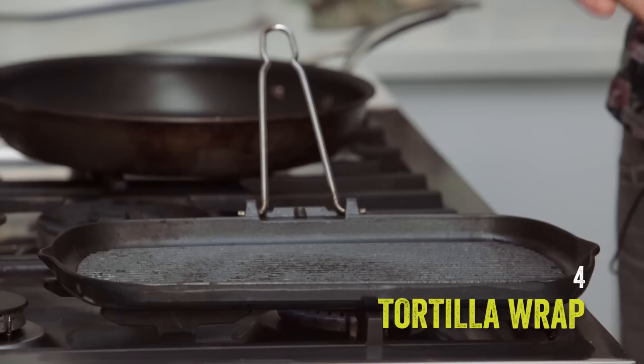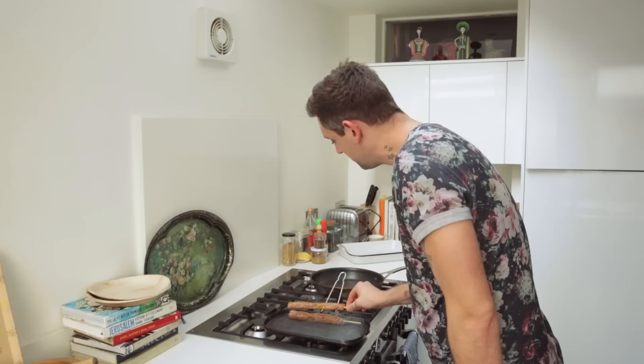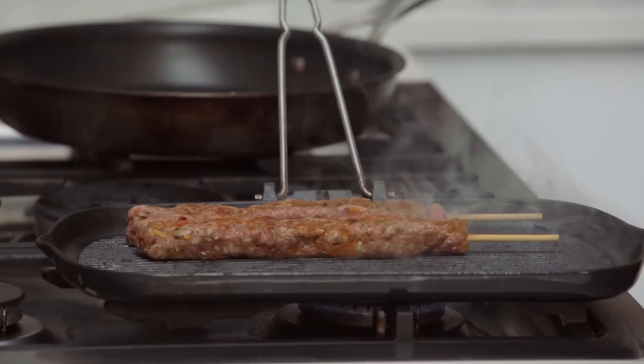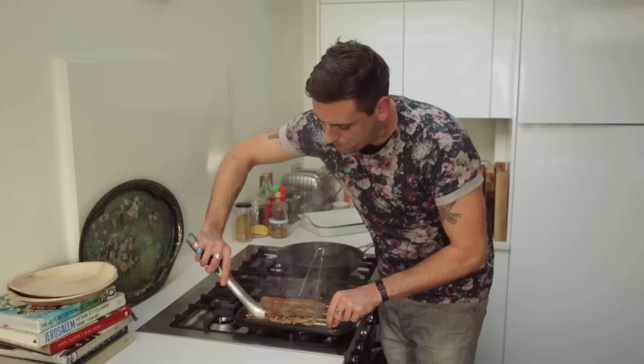I've got the old tortilla wrap there and it's dry at the moment — there's no oil or meat on it. It's going to take literally six seconds. Pop the old bad boys on. I'll advise you to use some tongs. It's going to be probably eight to ten minutes in total if you keep turning them. As soon as they come away without really any force, you can turn them over.